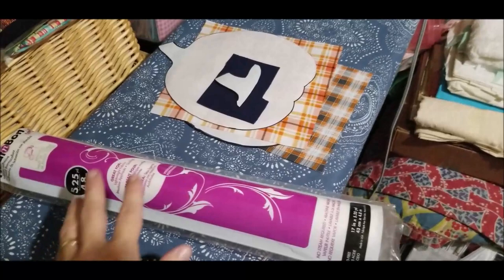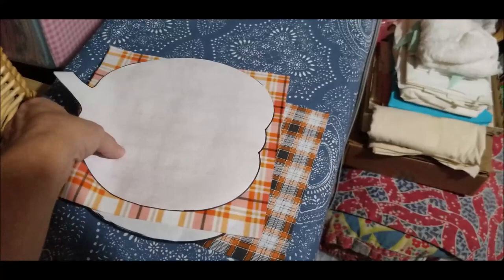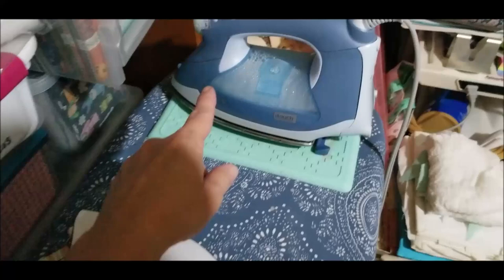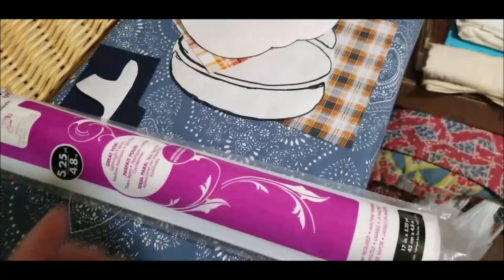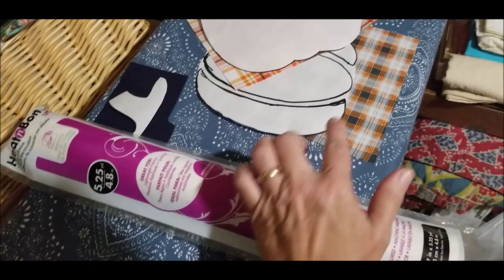Now it's time to begin the applique process, so we need our heat and bond ready. I've selected corduroy to be my stem, the orange plaid for my larger pumpkin, and the gray and orange plaid for the panels to make the pumpkin three-dimensional. You'll need to set your iron without steam — turn the steam off, put it on the high setting for your fabric. Remember, we need to put the heat and bond to the back of our fabric first.